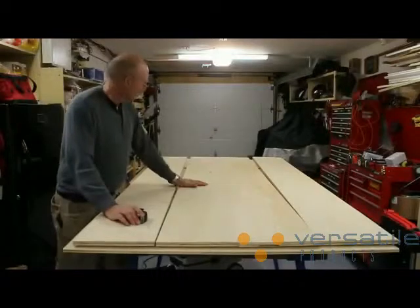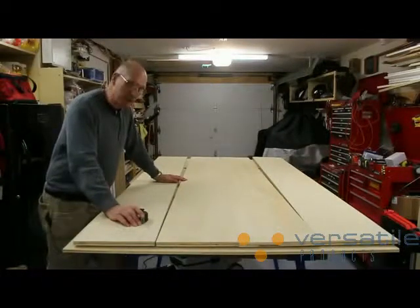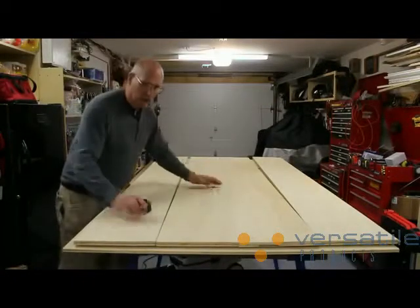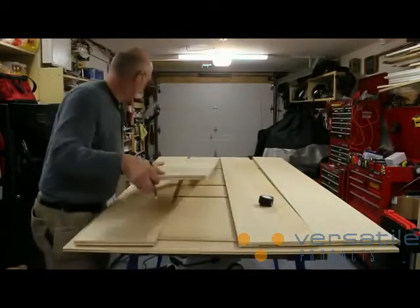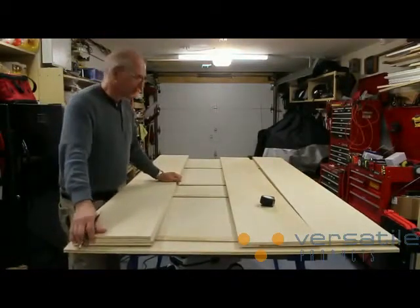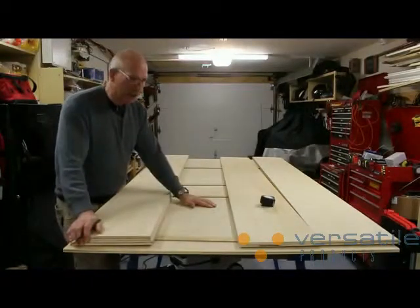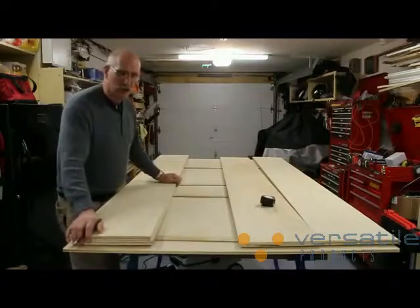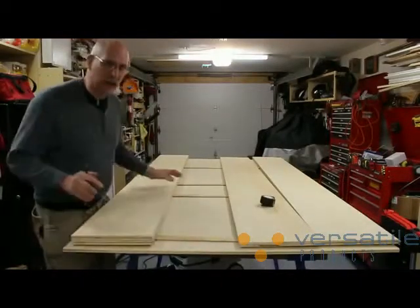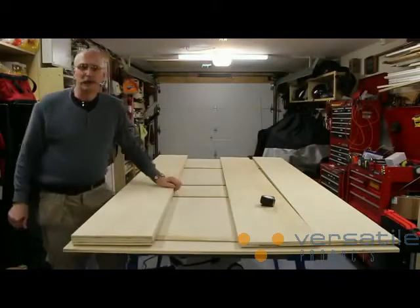I've broken down the sheet nice and easily in my shop here. I need to cross cut them — they're not all the same size, there's a couple that are a little bit under 48 inches. So we'll stack two of the sheets and cut them in half. That'll get me very close to the size that I'm eventually going to work with. The other two I'll rough cut to my long dimensions and then I'll cut the back of my cabinet. It just makes my life a lot easier being able to break this down into the sizes that I'm going to be working with, especially in a small shop like this.